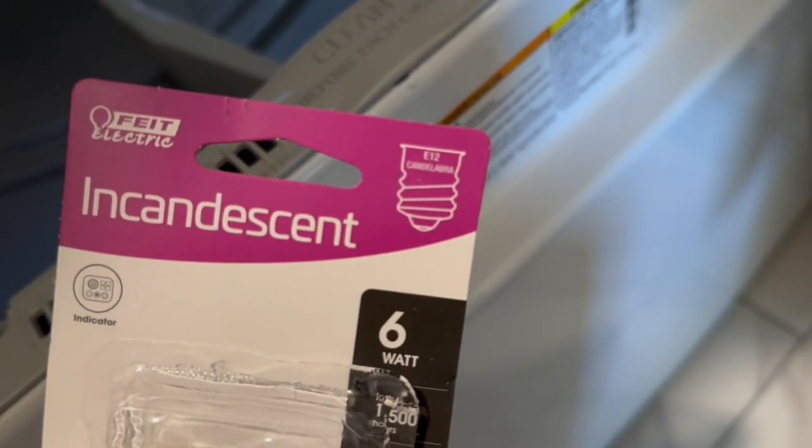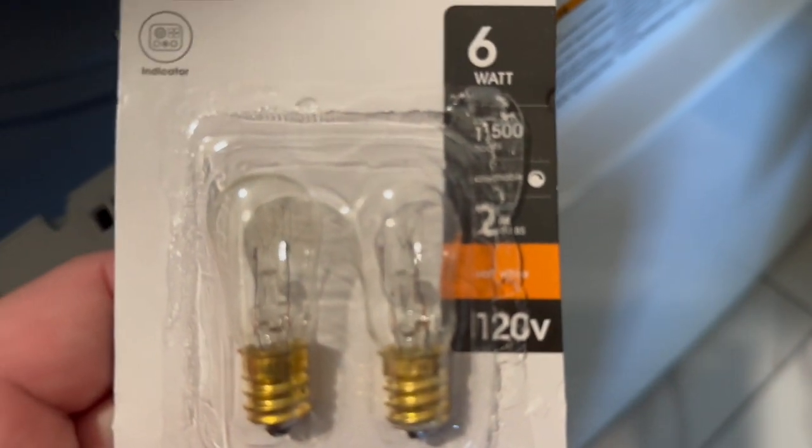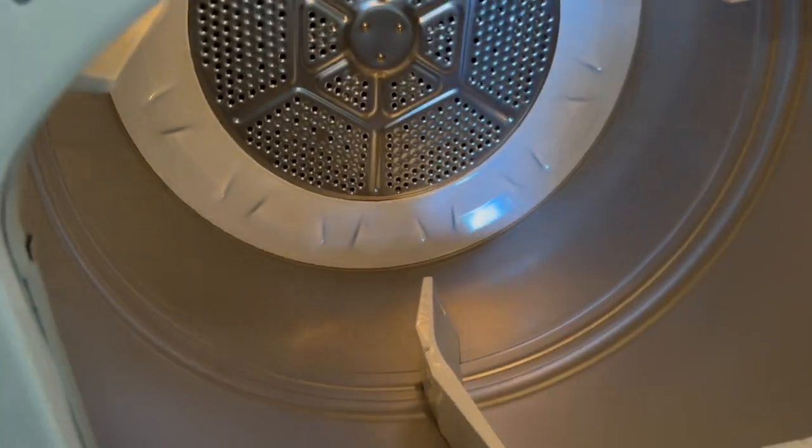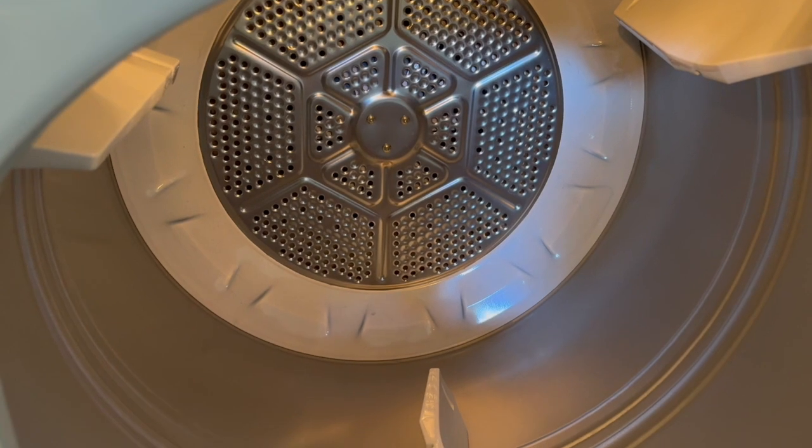Basically I'm just going to take this new bulb and reach into my dryer. You've got to do a lot of this by feel, but I'm just going to reach in there and begin to twist it. As you can see, the bulb has come on and now I have light inside of my dryer.